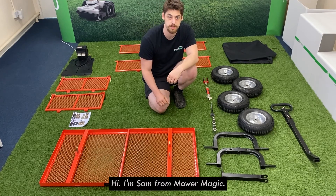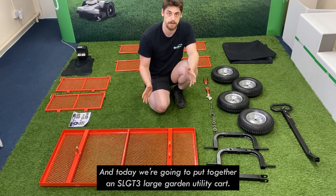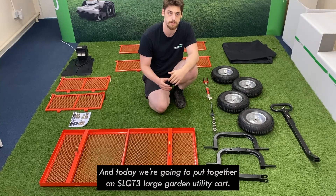Hi, I'm Sam from Moher Magic and today we're going to put together an SL GT3 large garden utility cart.